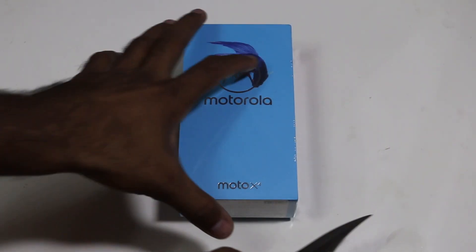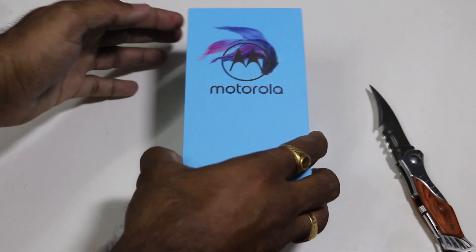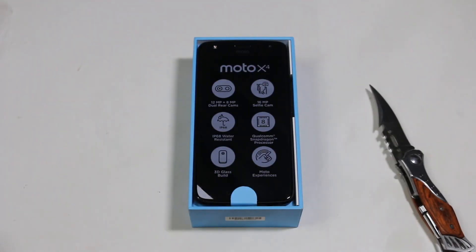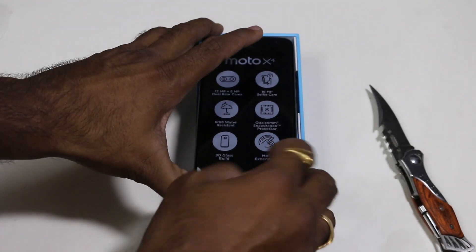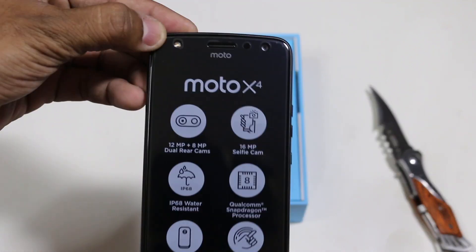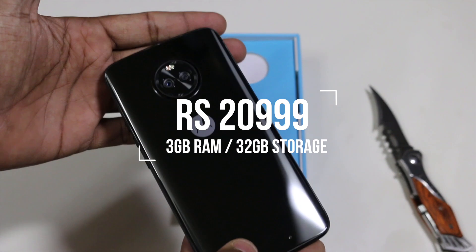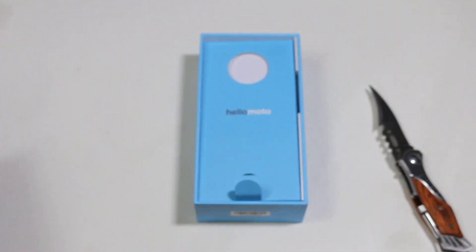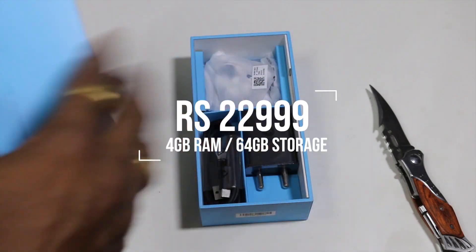Motorola seems in no mood to stop releasing new smartphones every month, but this one in particular stole my heart because of its not-so-Motorola-ish design. Starting with the unboxing, this comes in two color variants: Super Black, which I have here, and Sterling Blue. It has two storage and RAM options — 3GB and 32GB for 21,000 rupees, and 4GB and 64GB for 23,000 Indian rupees.